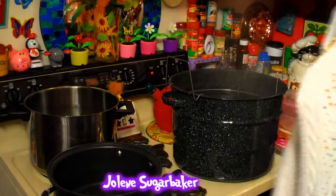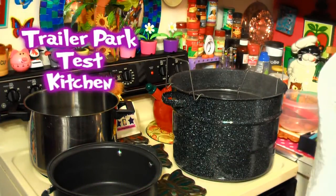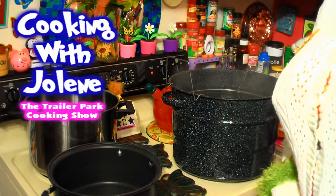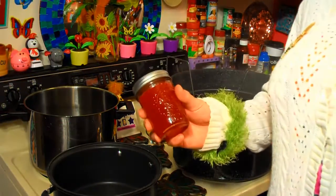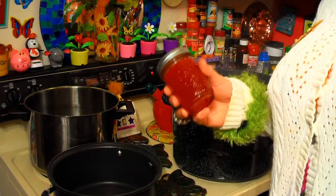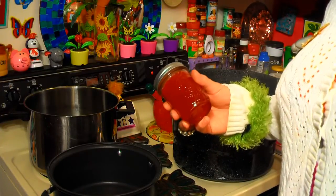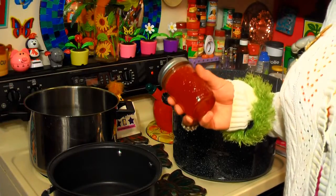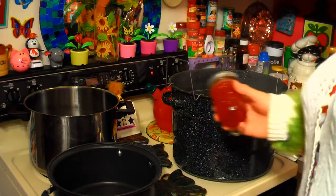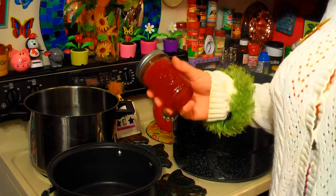Hi there, trailer park fans. It's Jolene Sugarbaker, the trailer park queen, and welcome to the trailer park taste kitchen. I'm doing a little something different today — I've been working on a new hobby, and that's canning things. I've been making jams and jellies, and a lot of people have been wanting to do this but they're kinda scared. I have to say I'm not an expert on canning, but whether you're getting ready for the zombie apocalypse, or you just want to save money on food or save things from your garden, canning is a great way for that. It's just an old fashioned way of doing things.